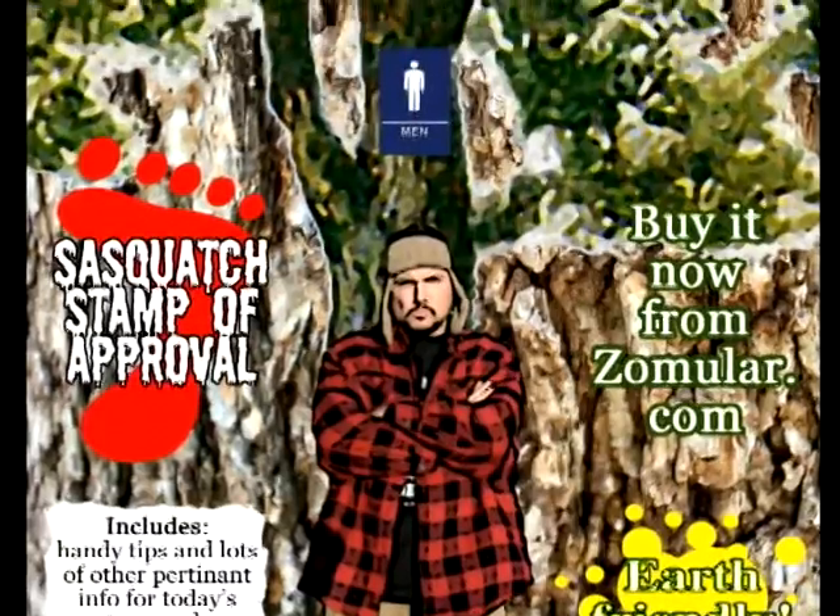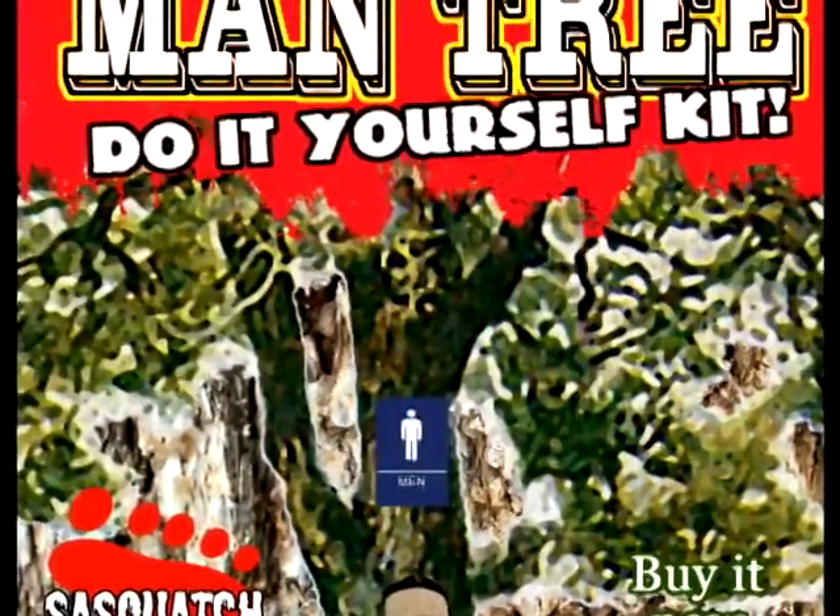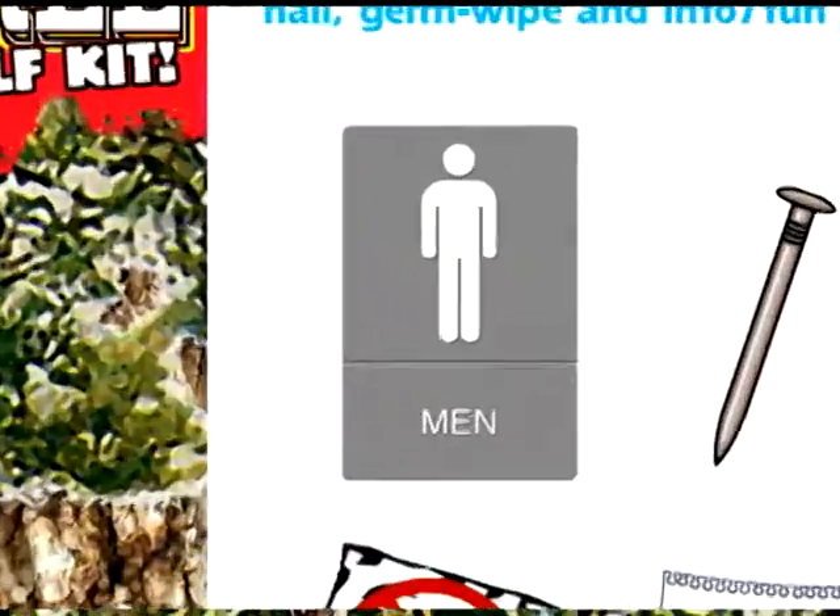The Mantree Do-It-Yourself Kit! The Mantree Do-It-Yourself Kit comes with a men's restroom sign, nail, germ wipe, and info fun sheet! I said sheet!